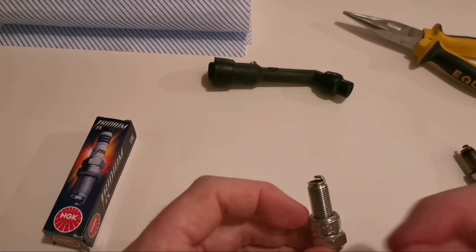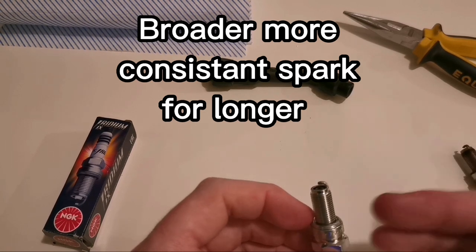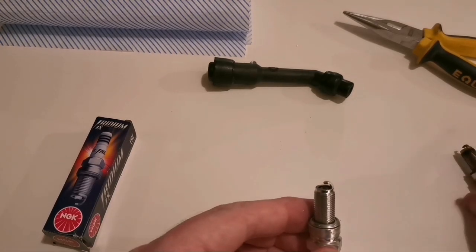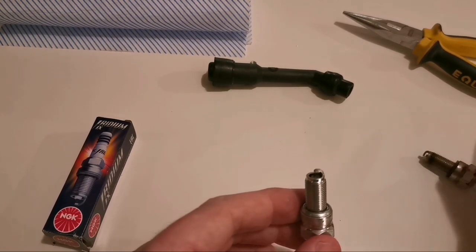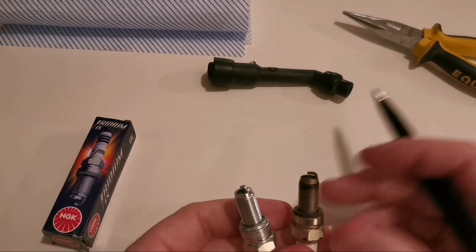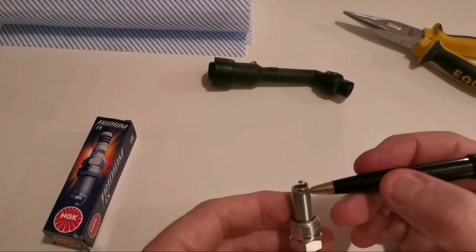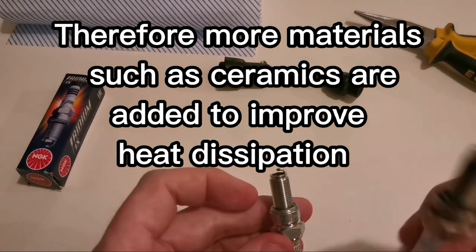This is still a copper core inside here but it's a thinner copper core, which means it's got less resistance, and that essentially means you might get a more consistent spark - there's less draw on the battery when you kick this over. The tip here is where the magic happens - this is your iridium tip. Iridium is a very hard metal; it takes a long time to wear compared to copper. This will have essentially something like five times the life of this copper plug.